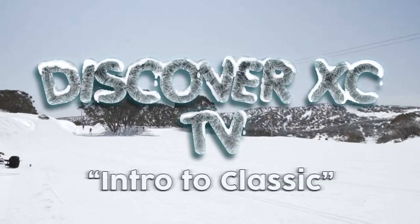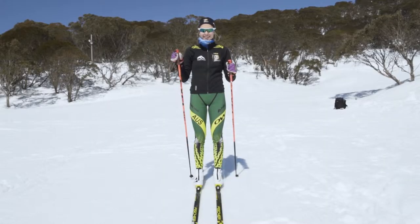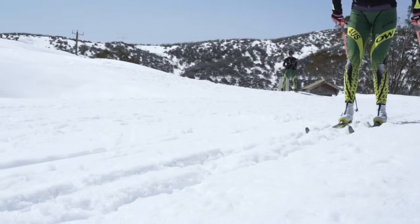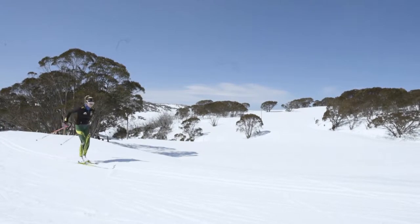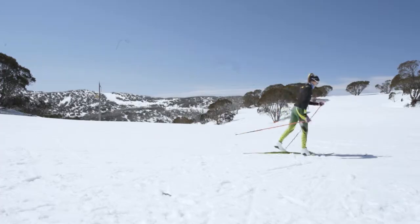Hi and welcome back to Discover XC TV. In this episode we'll have Cat help introduce us to classic XC skiing. There are four main techniques to classic: double pole, double pole kick, stride, and herringbone.